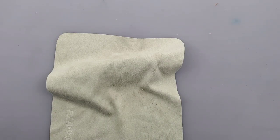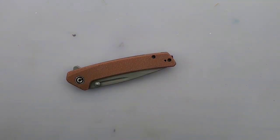Well, hello guys. Welcome back to another episode of Everyday EDC. My name is Tyler, and today we have a review for you of the Civivi Keen Netter.